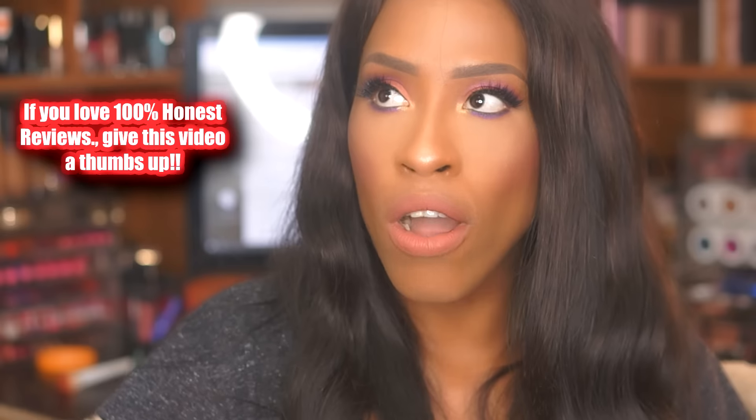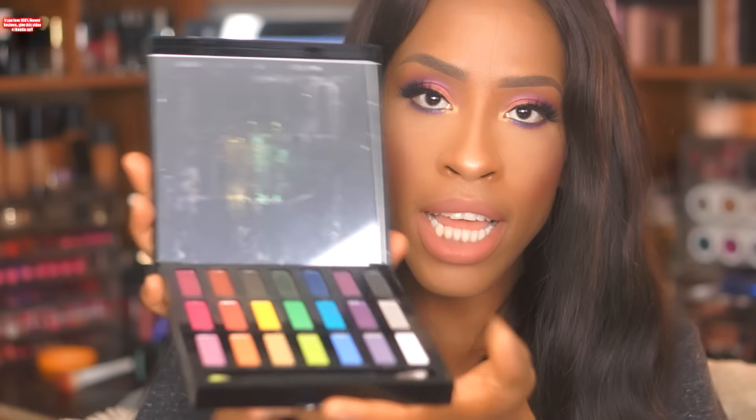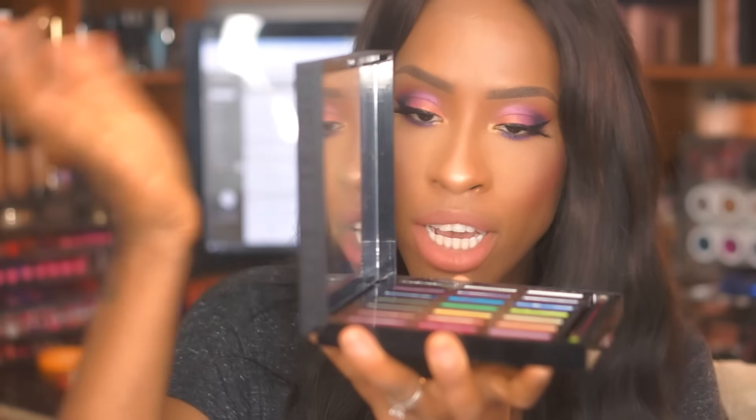I'm going to bring the old palette and show you guys so you can see the whole deal between the two. This is the old one that came out last year — just in regular black packaging with more jewel-toned eyeshadows. The Urban Decay Full Spectrum has 21 eyeshadows and is more colorful. They stepped up the packaging — it now has an attached cover that actually sits upright so you can do your makeup on the go, with a really big, decent-sized mirror.